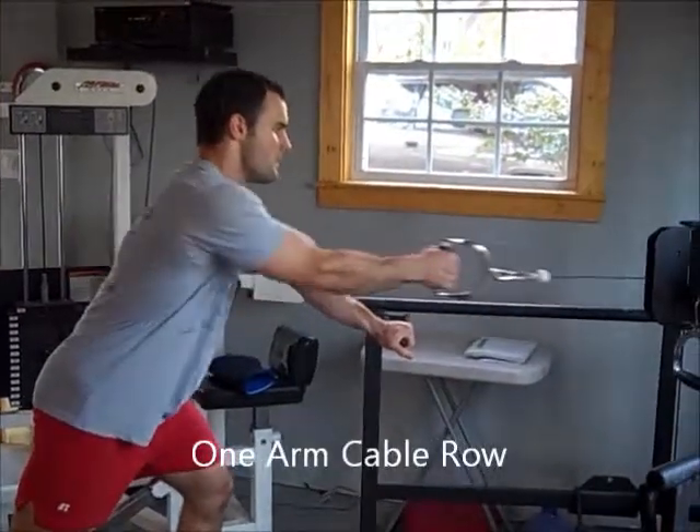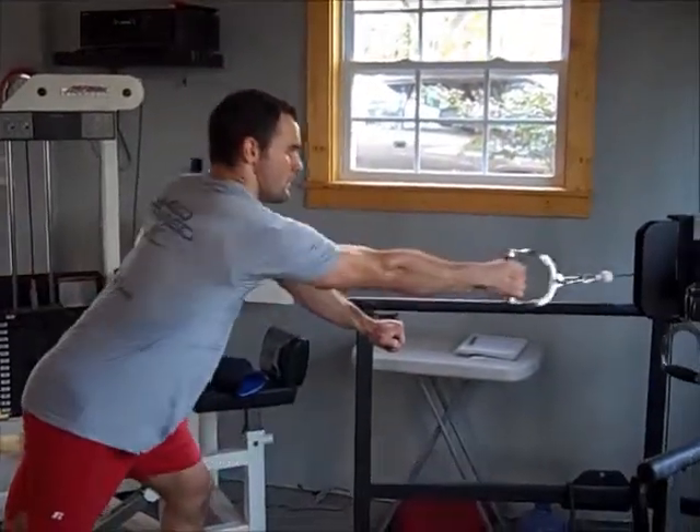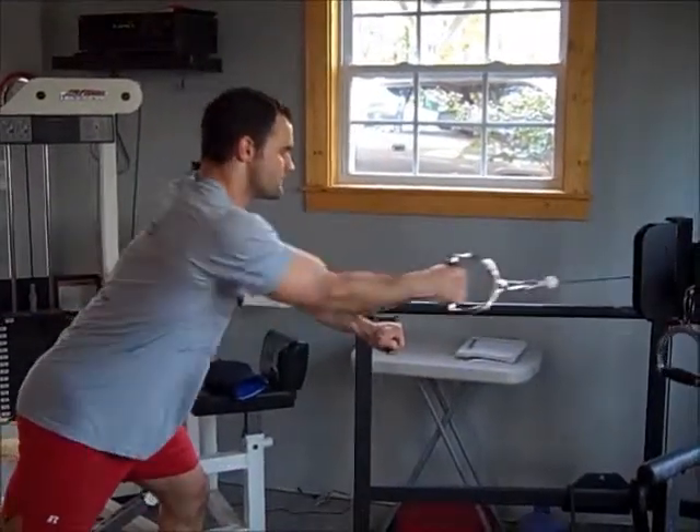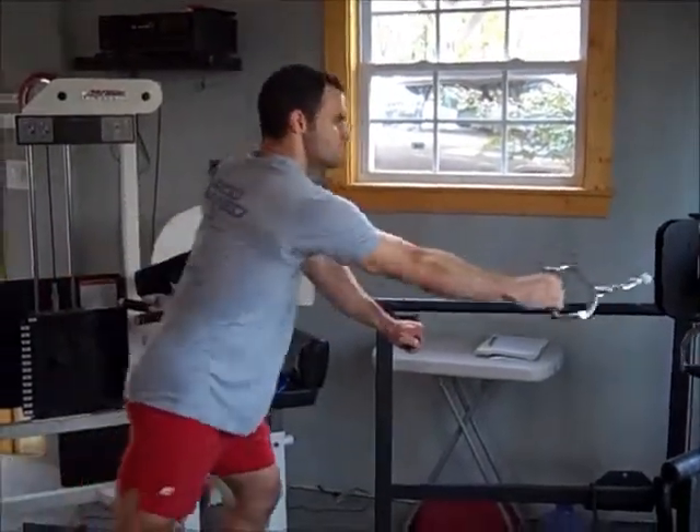This last one is a one-arm cable row. This one's great because you can go at different cable heights and get different variations. Just stretch the shoulder out all the way at the bottom, squeeze the shoulder blade to the spine, and then pull the elbow up.